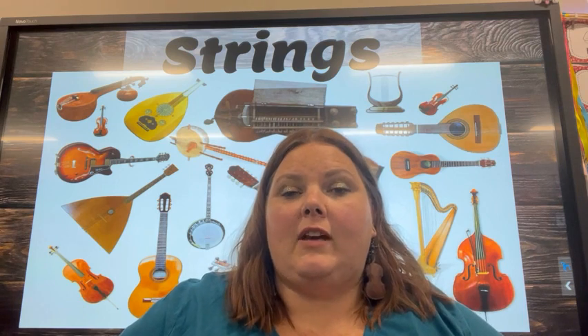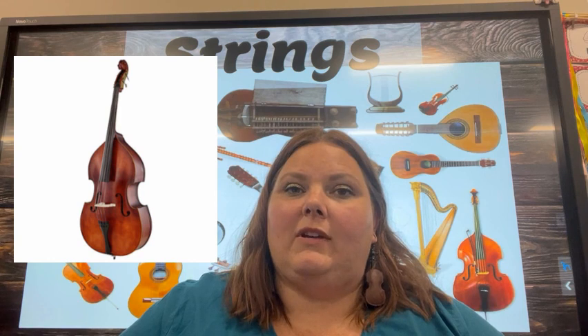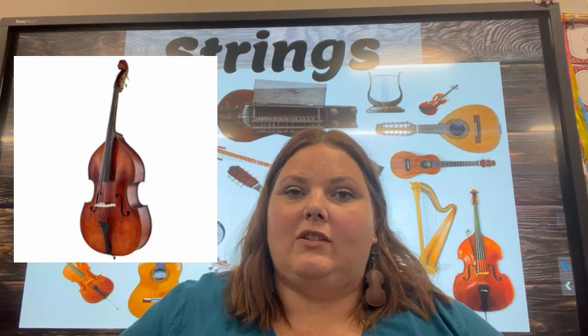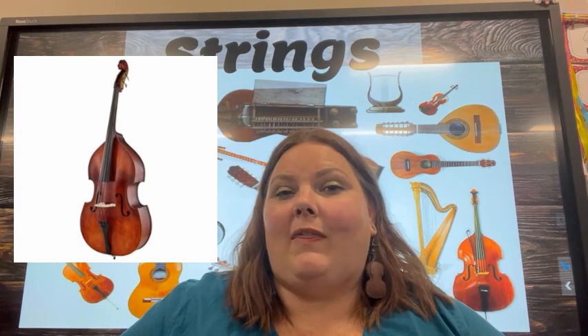Next we have the double bass. Some people call it just the bass in the orchestra. You may also hear it called a string bass. It is the largest instrument and the lowest sounding instrument in the string family. It's large enough that some people even stand when they play it.